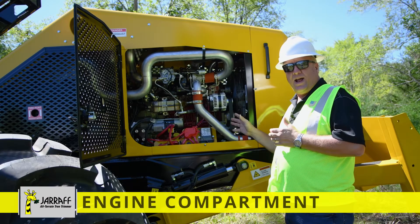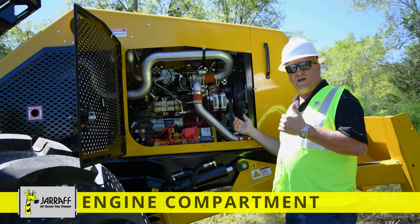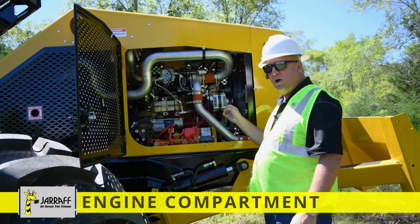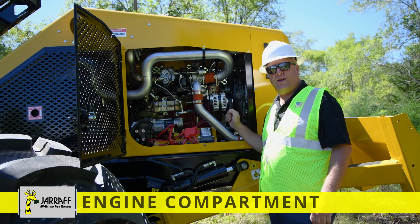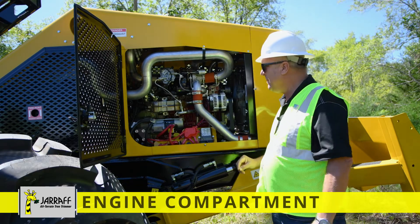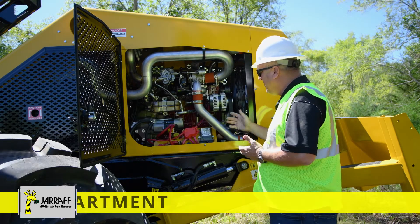Back here on the wheel giraffe engine compartment, right side. Same engine compartment on the right side also on our track and quad track giraffe. This has the Cummins 3.8 liter QSV Tier 4 turbocharged diesel engine, which is 130 horsepower.